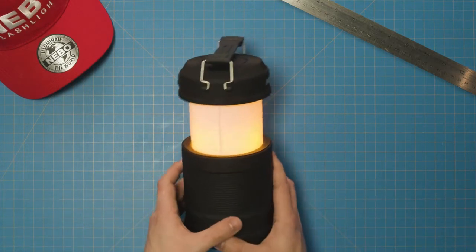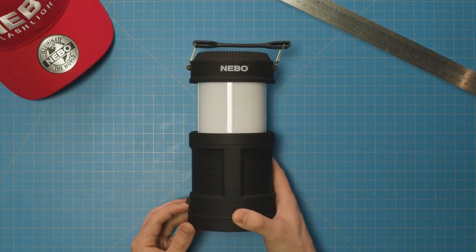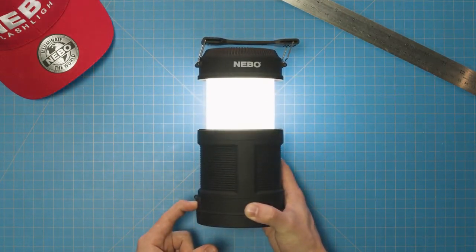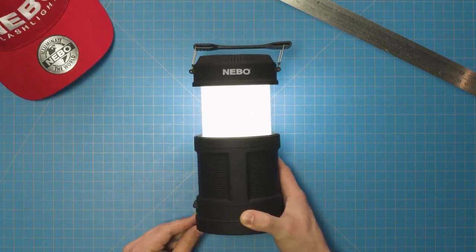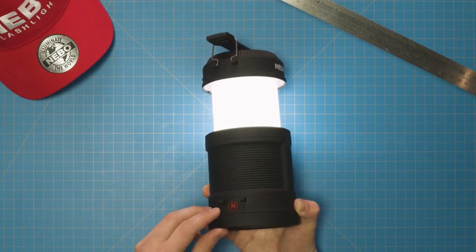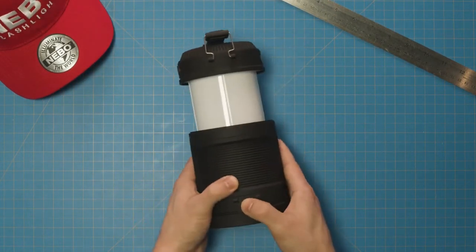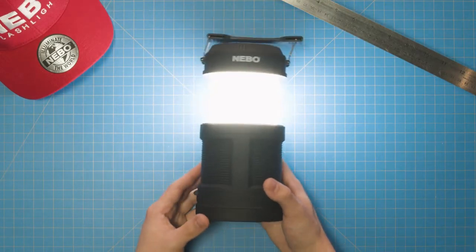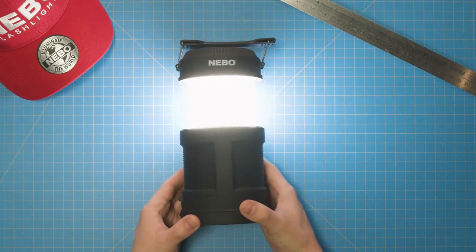Another cool feature included in the Big Poppy is its power memory setting. This means the Big Poppy will always remember the last used dim setting, so you can set the lantern to low, turn it off, and then immediately return to low mode from off by double-clicking the power button. This is useful if you know you want to use the lantern in a lower mode so you don't have to dim it from high. Plus, if you set your last dim setting at the lowest dim level, then anytime you double tap the button to turn on the lantern you'll go straight into low mode, and anytime you press the button once you'll go straight into high mode. This feature can only be used in regular lantern mode and in spotlight mode.